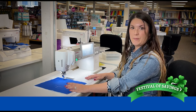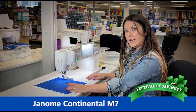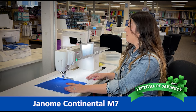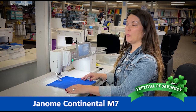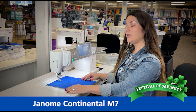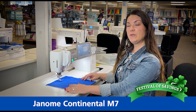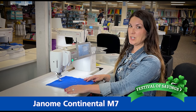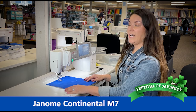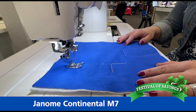The machine also has automatic tension, automatic needle down, and an automatic thread cutting system, which will make your life easier in the long run. Another awesome feature of the Janome Continental M7 is that it will lower the foot for you automatically when you start sewing. So if you've ever forgotten to lower your foot before you've started stitching, this machine will do it automatically. All I have to do is simply press on the foot control, the foot will lower, and I can start stitching.